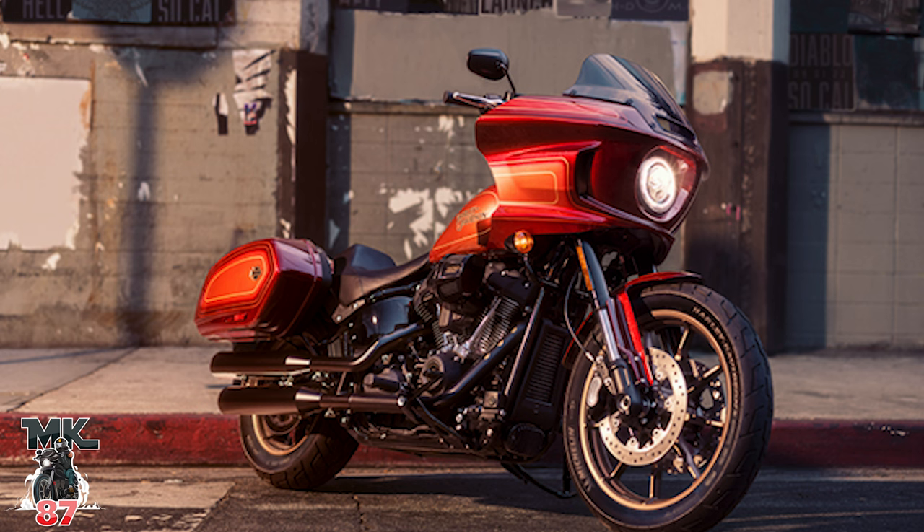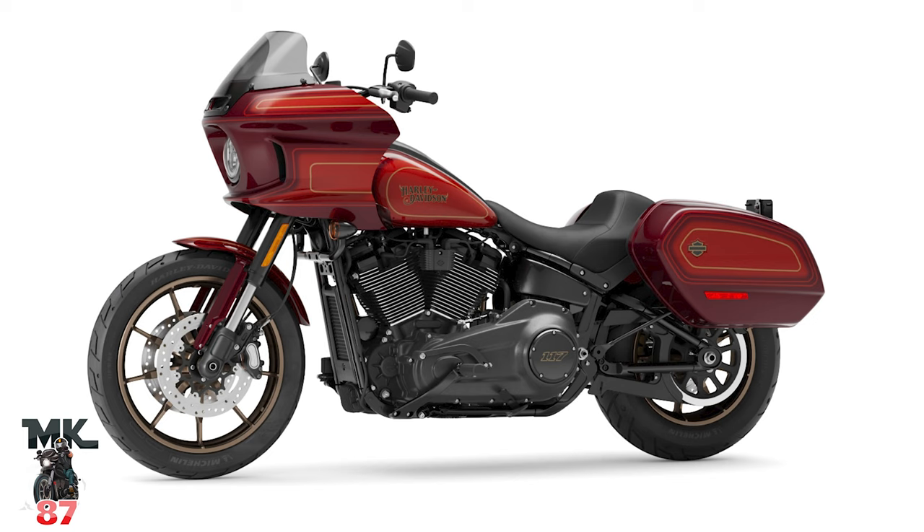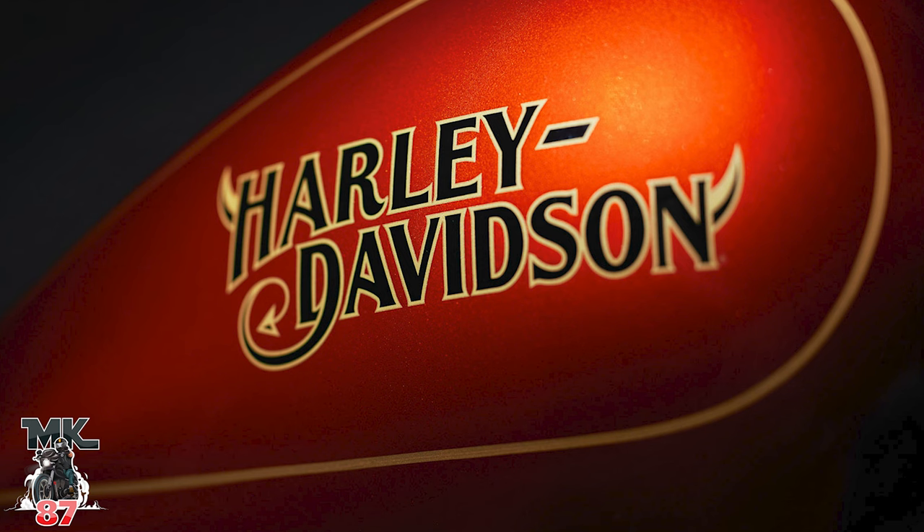They also added the Rockford Fosgate audio system that you can put into the 2022 Lowrider ST — that comes equipped on this bike. So really the big differences compared to a regular Lowrider ST are the paint job and the audio — that's it. Besides that it's the same exact bike. But that paint job — they did really really good. Even the emblem on the tank, I love the little devil with its tail hanging out. I love how they put that together, it looks really cool.